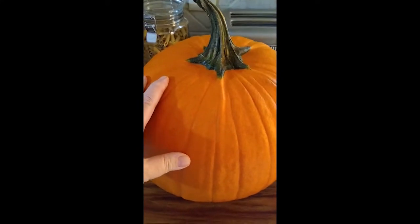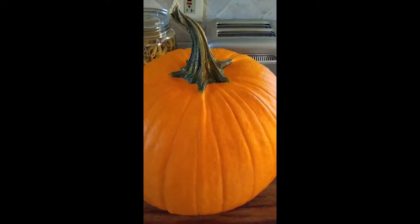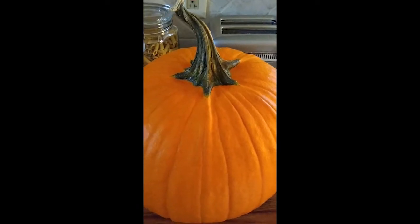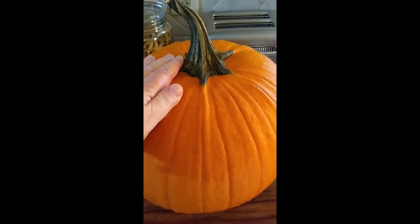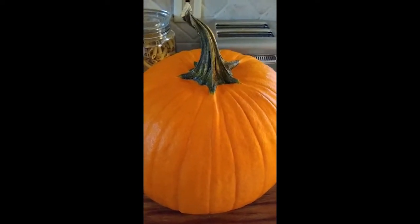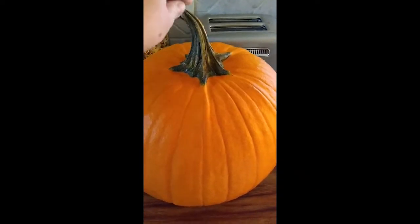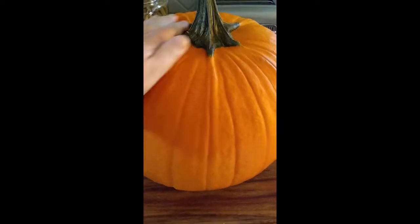I'm going to make my own pumpkin puree that I can freeze for all those great pumpkin recipes. This pumpkin cost me one dollar. I did try to grow many pumpkins this year but grew none — squash bugs ate them all — so I'll take a dollar. It was truly a blessing.